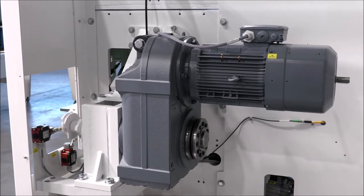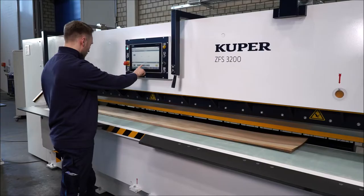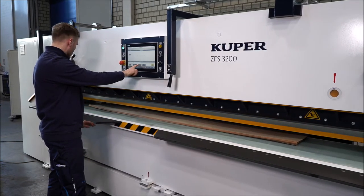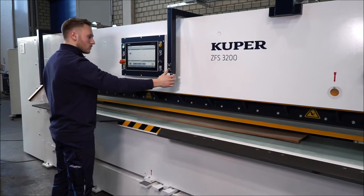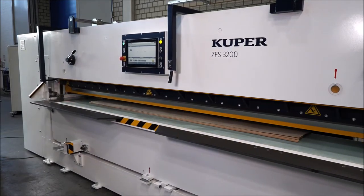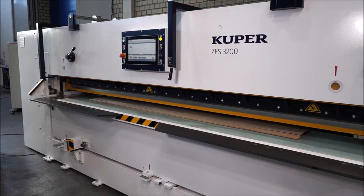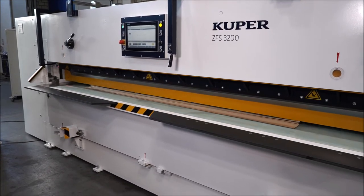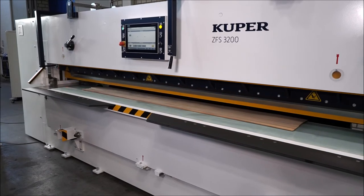Specially manufactured veneer knives guarantee the special cutting quality for which Cooper is known. The durability of our knives is always an outstanding criterion and for our customers means low wear, low maintenance costs, and high productivity.